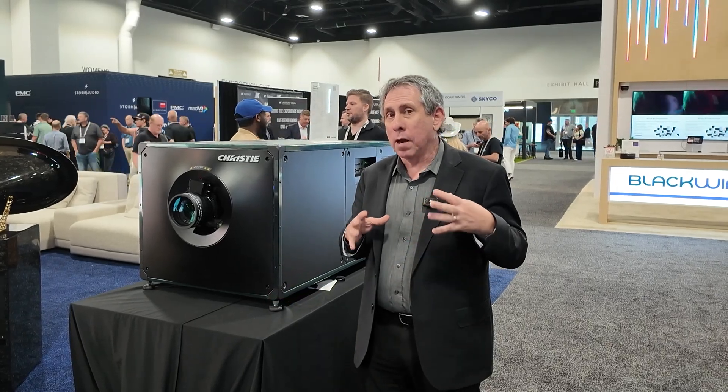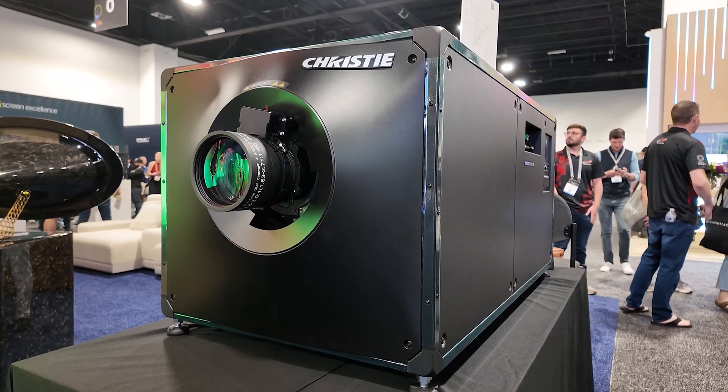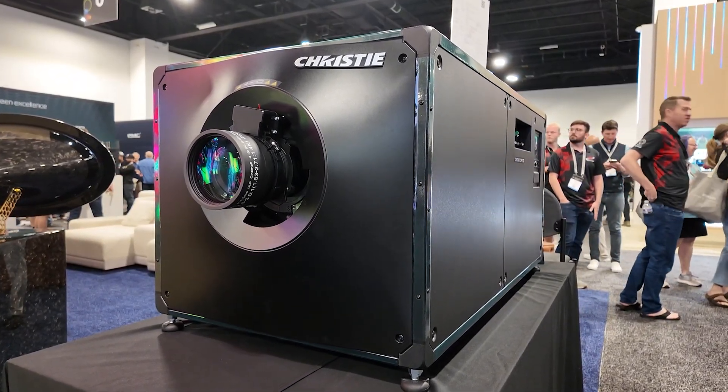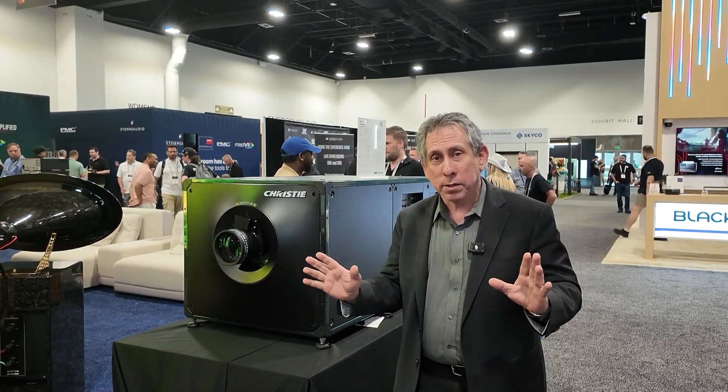So we've designed this for a lot of flexibility. It is not a small light projector — it is 410 pounds — but the priority was not about the size and form factor. The design was to make the image uncompromised.